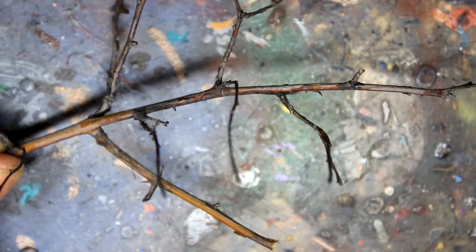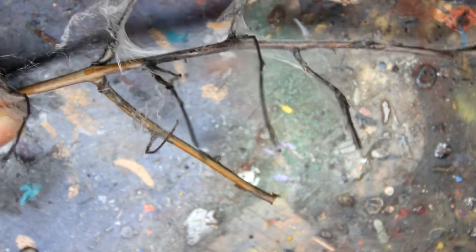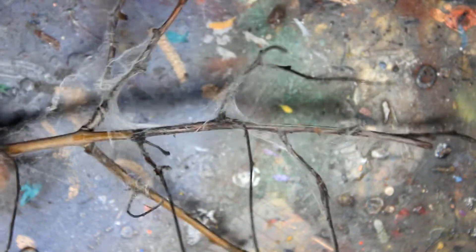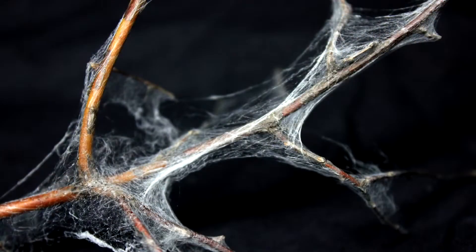Let's see how the web will work on a real tree. I think the result is very, very well. Mega realistic web.